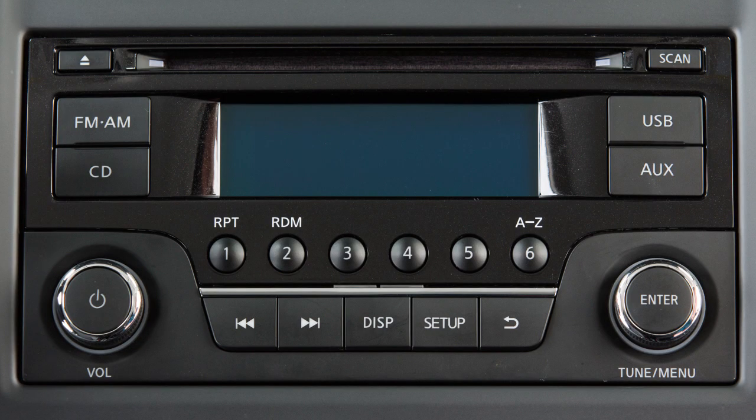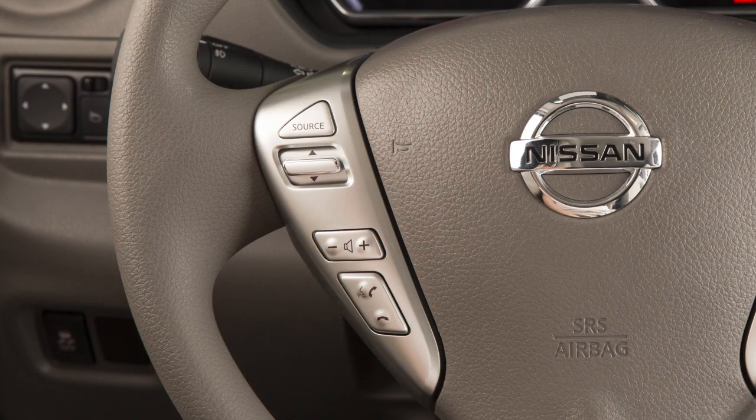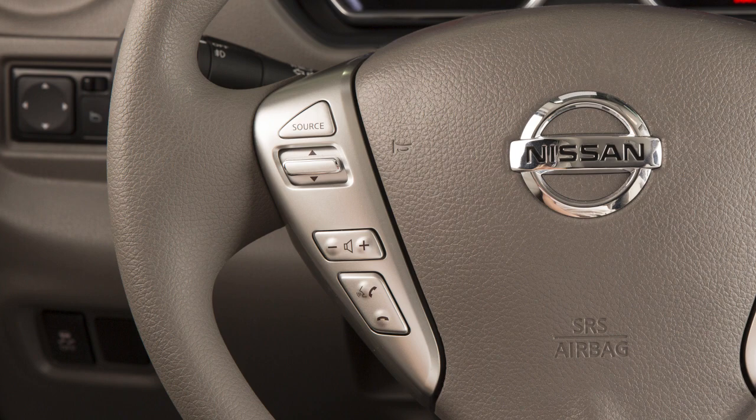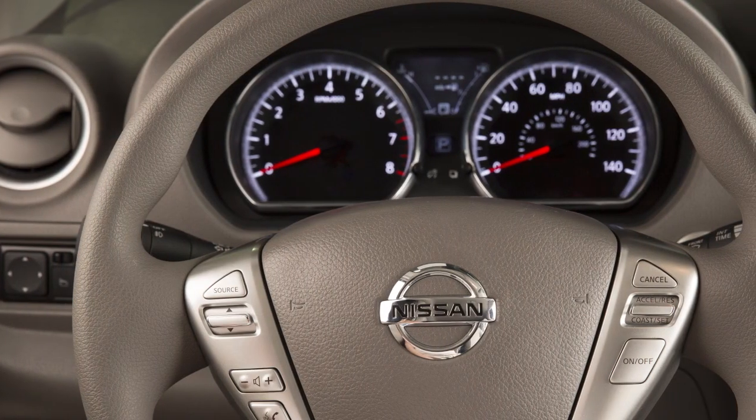For vehicles equipped with this audio system, perform the following procedure to connect your Bluetooth audio device to the vehicle. Press the Phone Send button on the steering wheel. When prompted, say "Connect Phone," then say "Add Phone." The system acknowledges the command and asks you to initiate connecting from the phone handset.